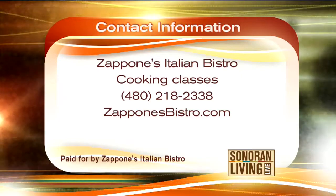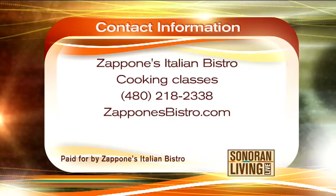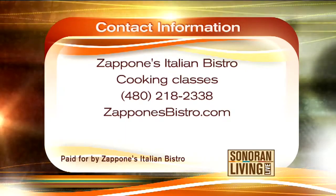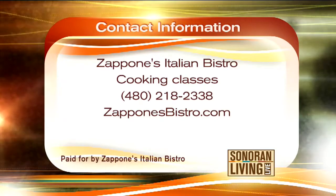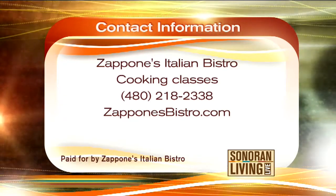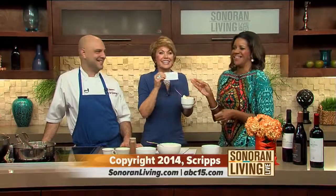Zapponi's Italian Bistro — they have cooking classes. Call 480-218-2338 to book your reservation, find out what classes are coming up, and buy a gift certificate for the foodie in your life. Zapponisbistro.com for more information. This eggnog panna cotta is insane — I love this as a gift idea. Happy holidays! Thanks for joining us on the Gift Guide. We'll see you back here tomorrow.